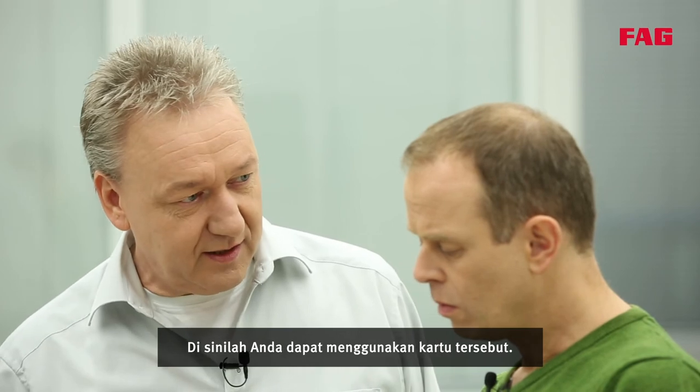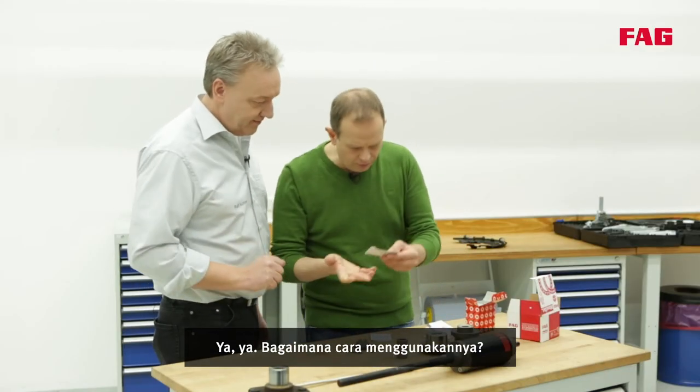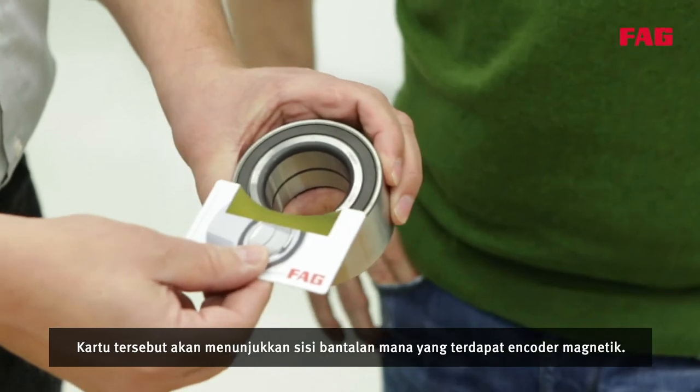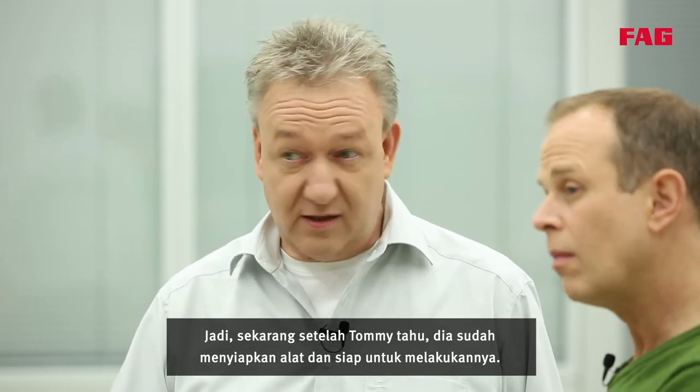And this is where you can use the card. The card will show you which side of the bearing includes the magnetic encoder. So now that Tommy knows, he has prepared the tools and is ready to go.